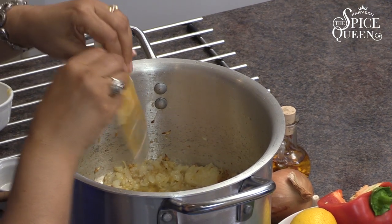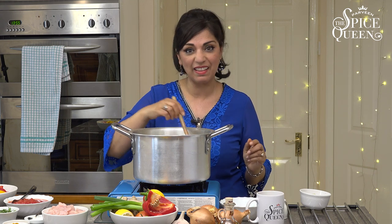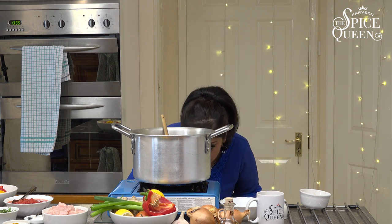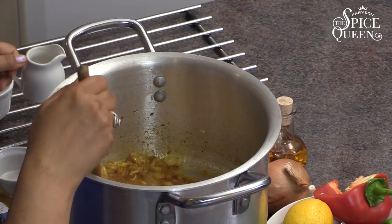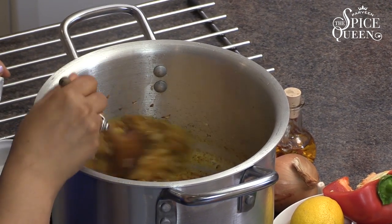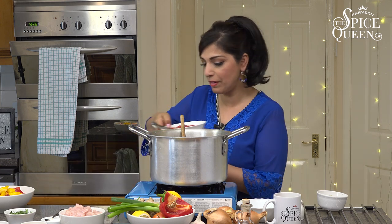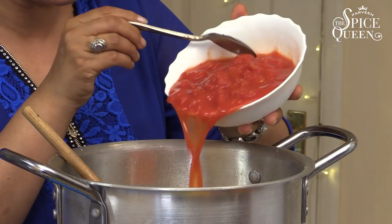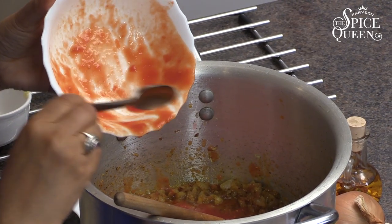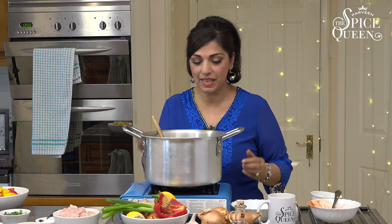My youngest son is now 20 and he says, 'Oh mum, I love your spice bag, you just add them.' I'm going to add a splash of water because I can sense they're burning slightly — it's a really hot hob. Give it a minute or so, let them fry. You can see they change colour and now I'm going to add the tomatoes. So I've got tinned tomatoes here and as I said I do like to use tinned tomatoes — it gives a lovely sauce. In they go. The whole tin. We turn that up and then we're going to start cooking.